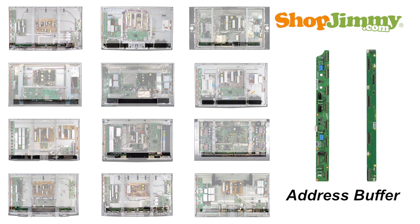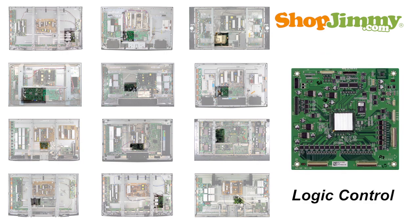Running along the bottom of the chassis is a system of skinny boards known as address buffers. In some older and larger plasma TVs, there can be another line of address buffers along the top of the chassis. Some manufacturers call these boards logic buffers, while others may give each buffer a different identification letter, typically starting with the letter C. The logic board is connected to the main board and address buffers via flat ribbon cables and can sometimes be hidden underneath the main board.